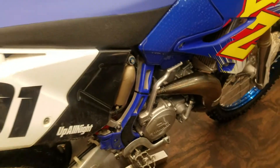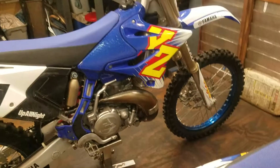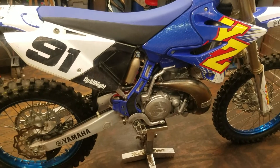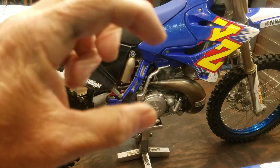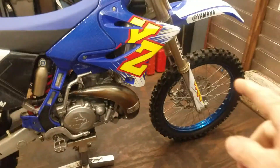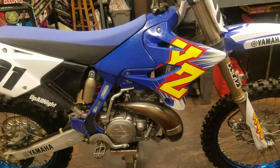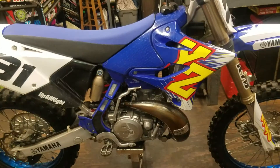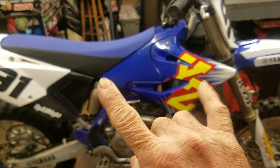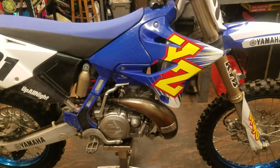And if the back end feels like it's overpowering the front on the faces of the jumps — it feels like the front end is compressing but the back end is staying up and strong — then you can just turn the high speed compression out in the rear to get that balance you're looking for. I use the oil level and the high speed compression in the rear, above everything else, to balance out the bike. And then from there I can use them to either bring up the stiffness or lower the overall bottoming resistance.